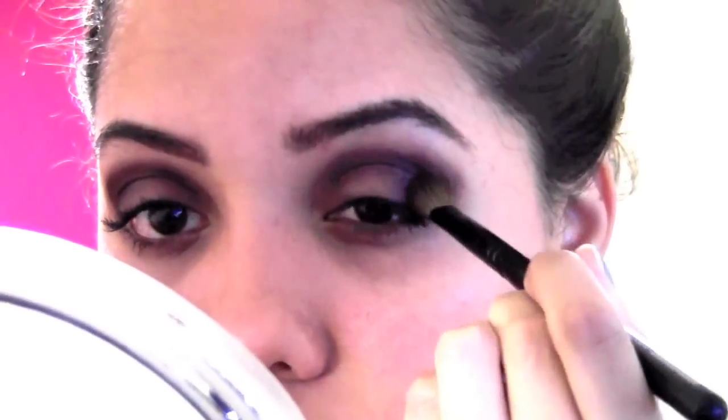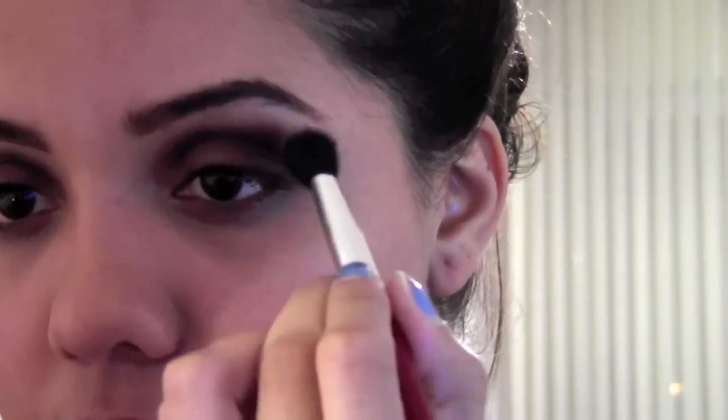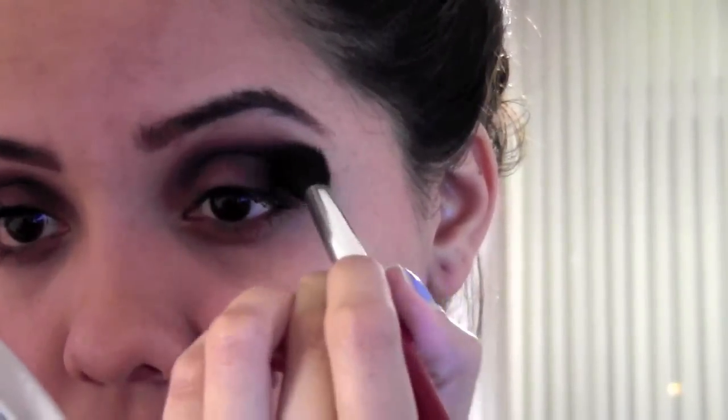At this point I'm going to start patting the color onto my lid and blending again. When you do dark colors, you have to make sure you blend really well. I'll take that purple and apply it on the other side, then take a fluffier brush with a skin-tone eyeshadow and blend everything — this is your transition color and it blends everything nicely. It should look like that, then do the same on the other side.